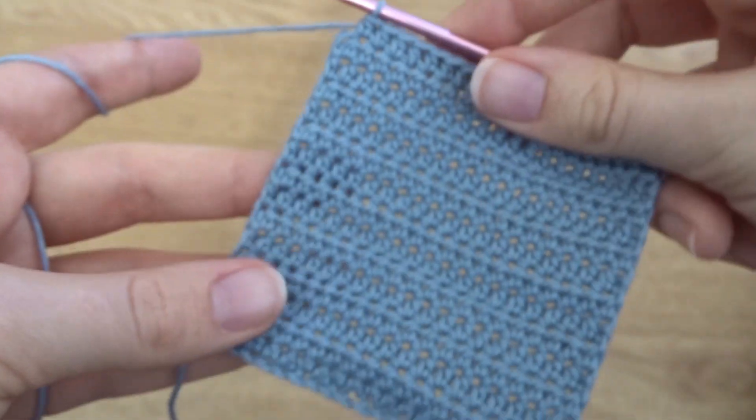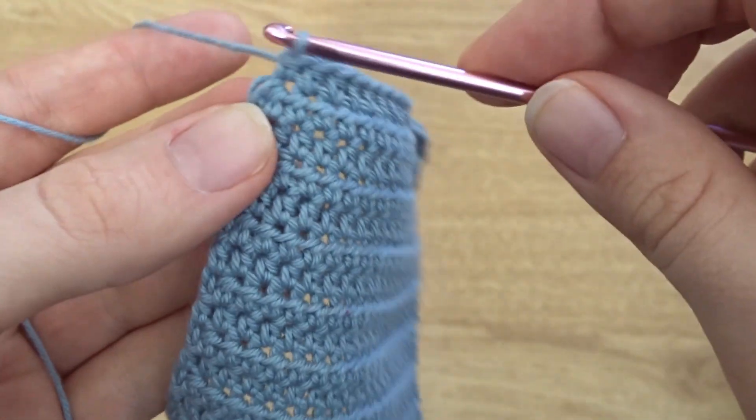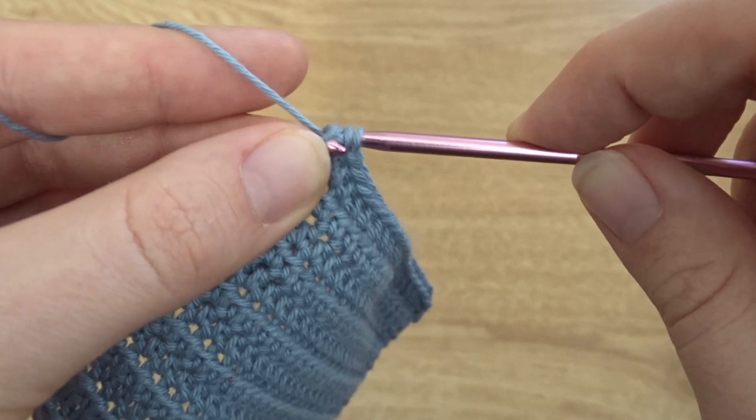This is what mine looks like when I'm done. I'm just going to put in that last half double crochet to finish this bit off, and then we can start working to make the full bra cup shape.